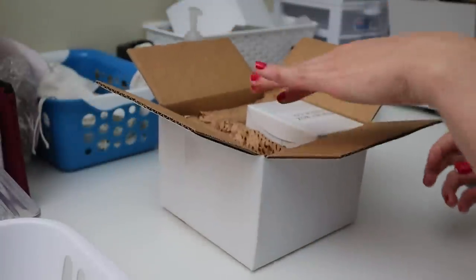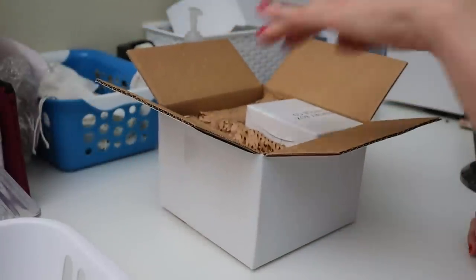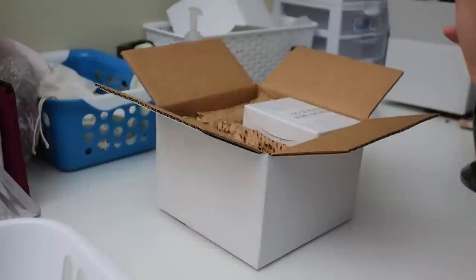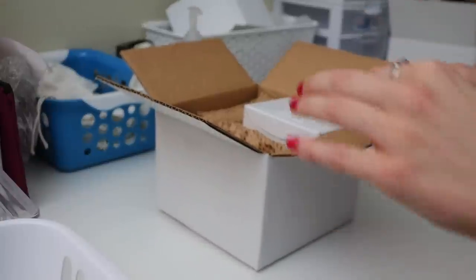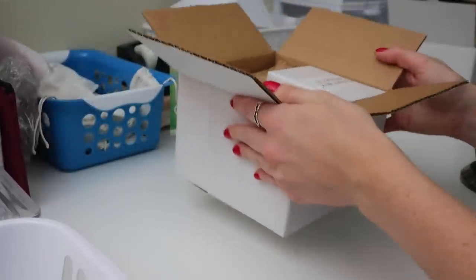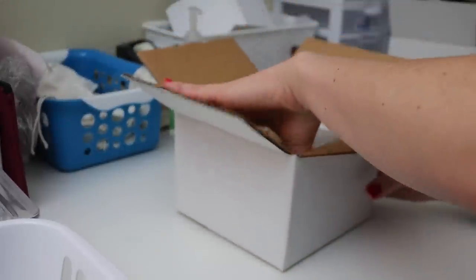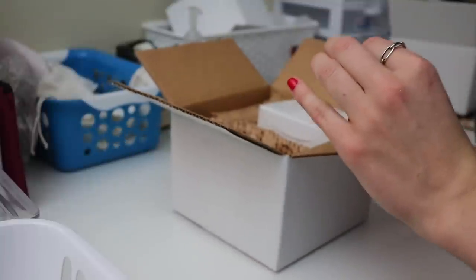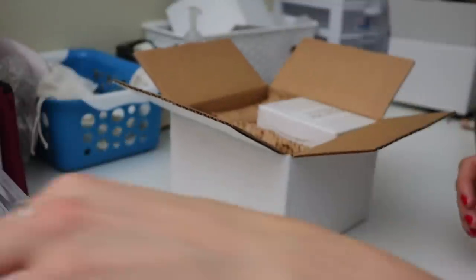I just had to lay them on their sides because they were too tall to close the box. So we lay them on their side and it's already pretty sturdy in there.